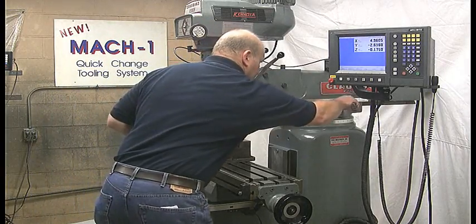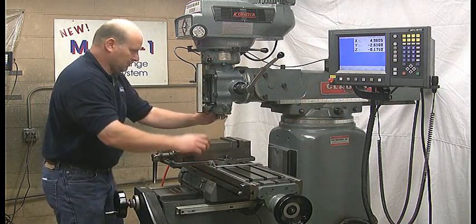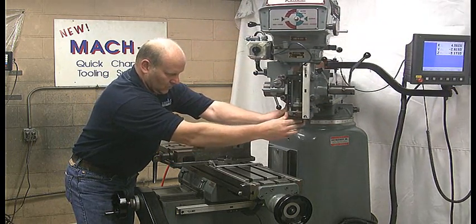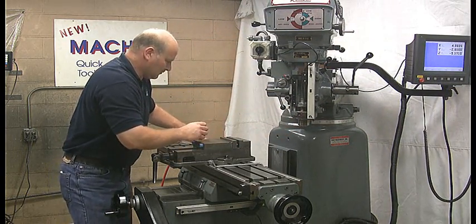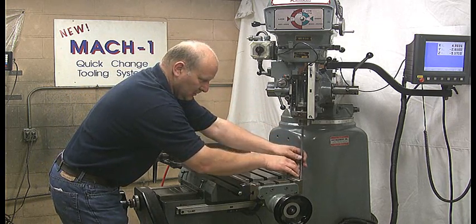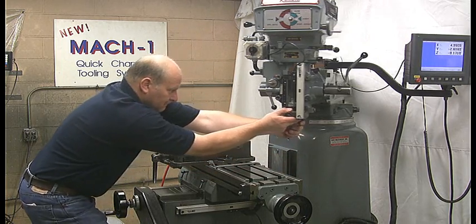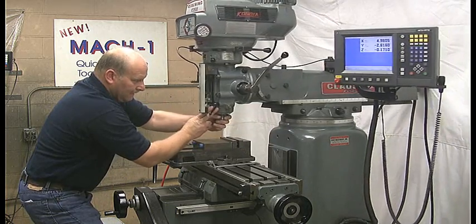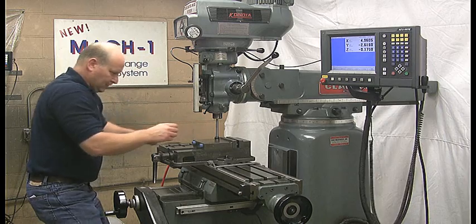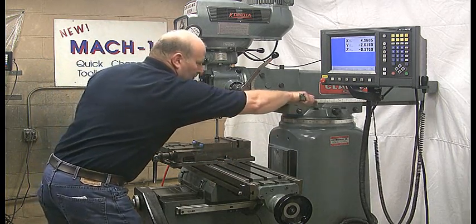Step 4: Installing the drawbar assembly. Loosen the four column bolts. Swing the spindle past the table until there is enough room to insert the drawbar. Insert the drawbar up into the spindle. While holding the drawbar in the spindle, swing the spindle back over the table until the column scale reads zero degrees. Lower the drawbar until it rests on the table, then tighten the four column bolts.